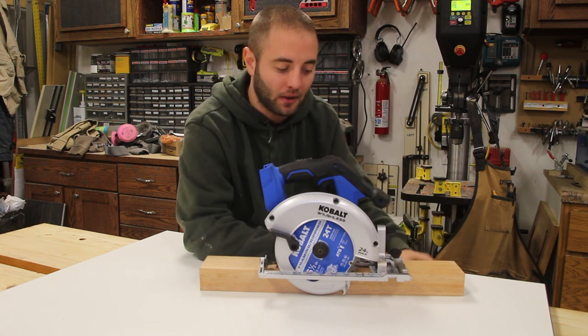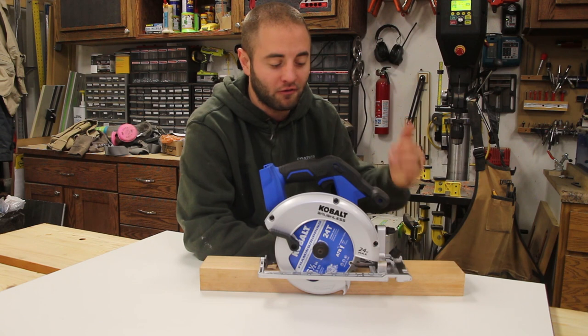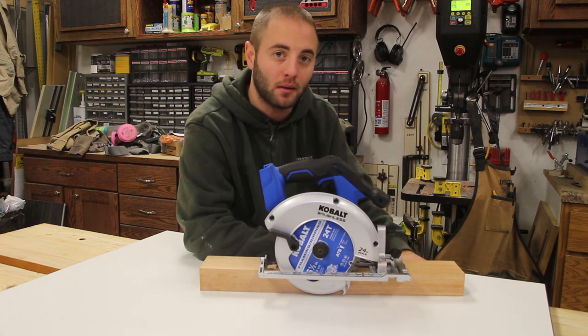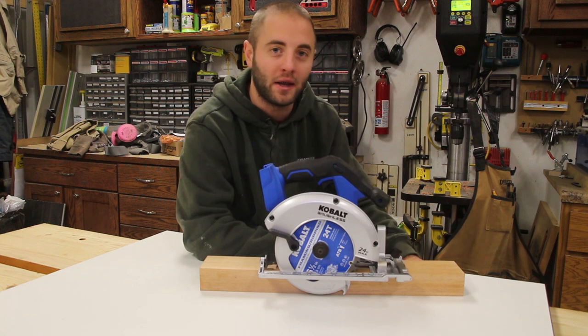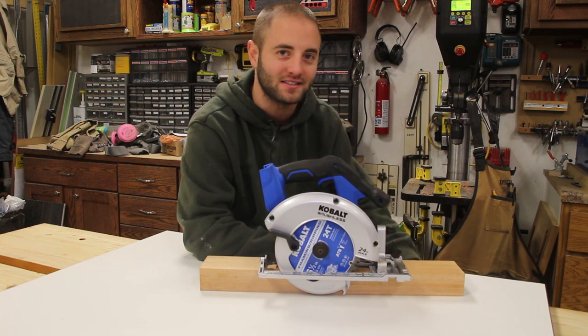Let me know below if you have any questions, comments, or concerns — I'll be happy to provide some feedback. Follow us on social media as we do product updates, project updates, and exclusive social media giveaways. I'm Andy Glass with WorkshopAddict.com — thanks for watching and I'll see you next time.